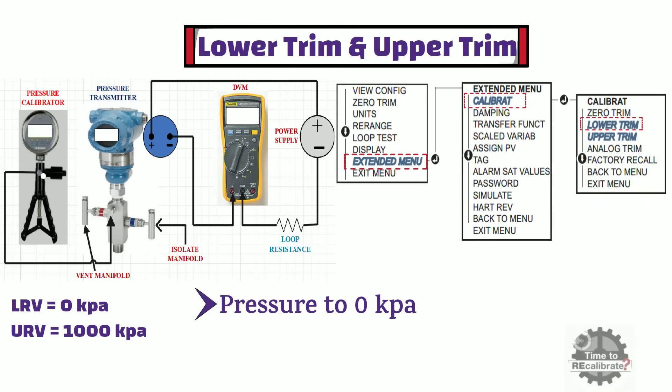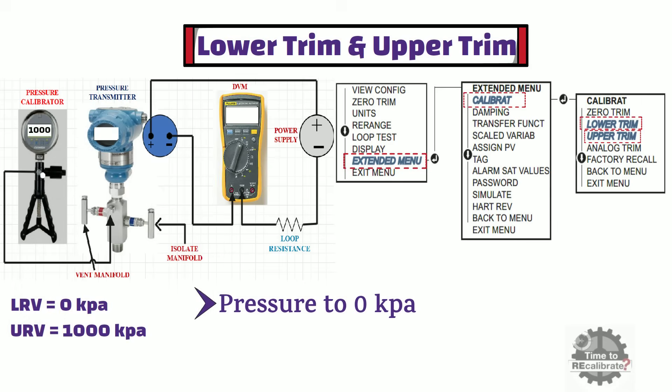To perform upper trim, apply 1000 kPa pressure to the pressure transmitter. If the transmitter is showing more or less than 1000 kPa, go into the calibrate option and select the upper trim option using the LH button. Then press the RH button to perform upper trim. Once upper trim is performed, the pressure transmitter will show 1000 kPa on the display — meaning the transmitter is now set to 1000 kPa.